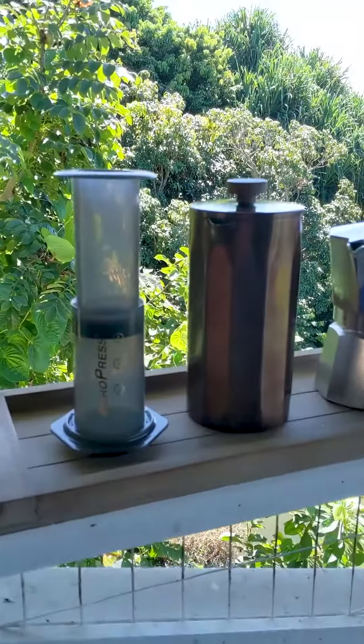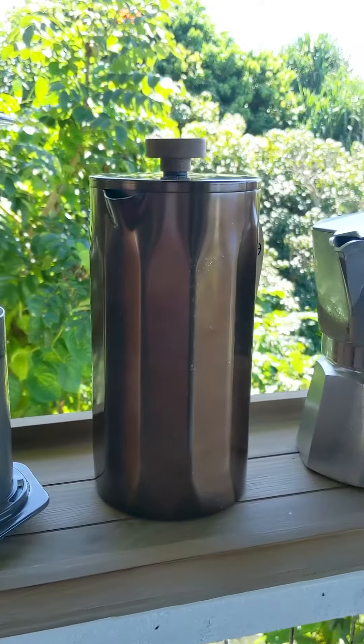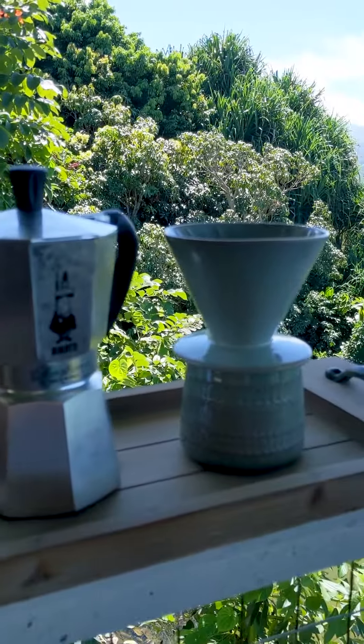This is an AeroPress for very dark, almost espresso-like coffee. This is a French press for medium body. A moka pot for also dark coffee. And a mug pour over.